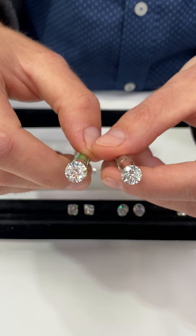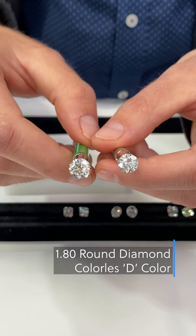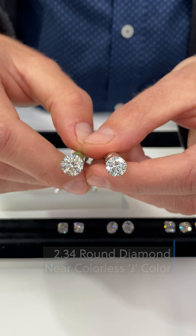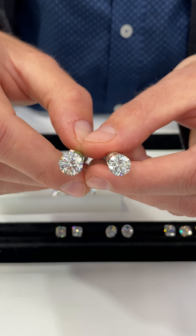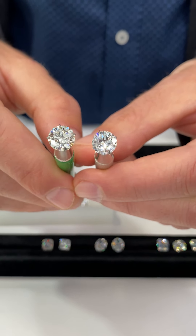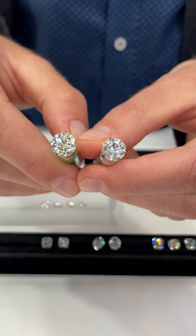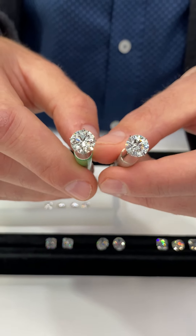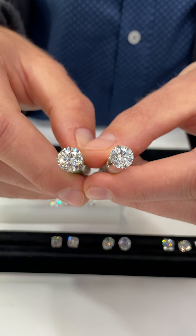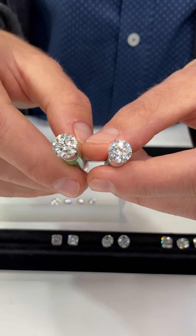Here's an example: this is a 1.8 carat D color, and this is a 2.34 carat J color. You can obviously see the size difference. These two diamonds will actually cost you the same amount of money because you're giving up about four to five grades of color to get a larger stone. Some people are willing to make that trade-off while others prefer the higher quality colorless diamond. If you wanted the same 1.8 carat diamond in D color, you'd have to spend almost $10,000 more.